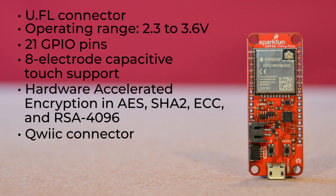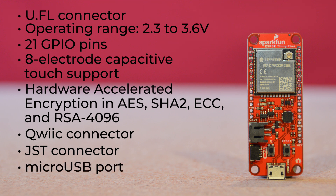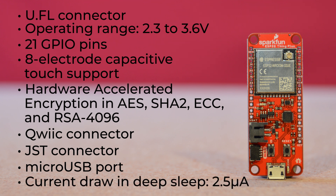There's a Qwiic connector for adding sensors and peripherals, a JST connector for a single-cell LiPo battery, and a micro USB port for power, programming, and charging. That's right, there's a built-in charge circuit. And in deep sleep mode, this little gem has a current draw of just 2.5 microamps.